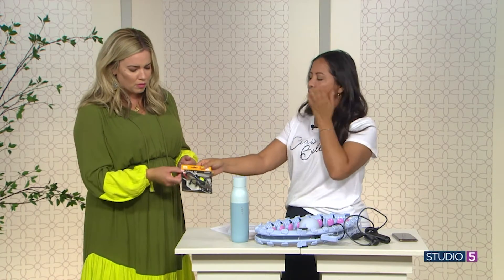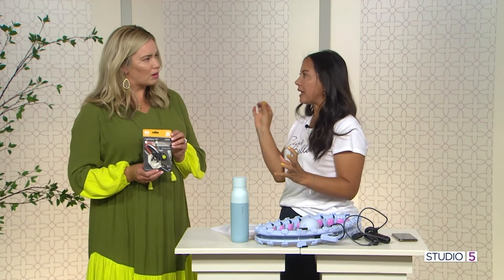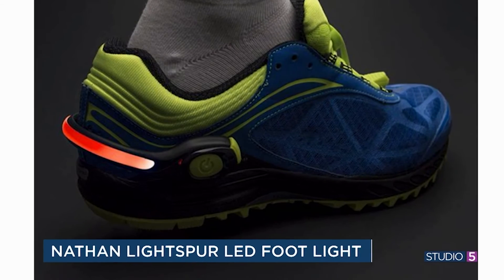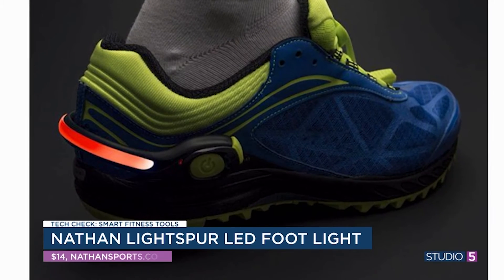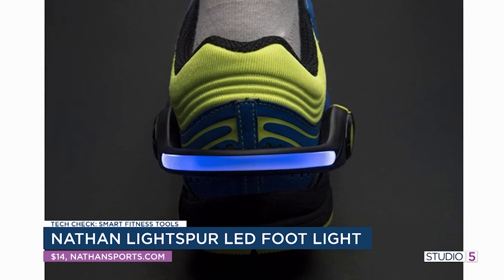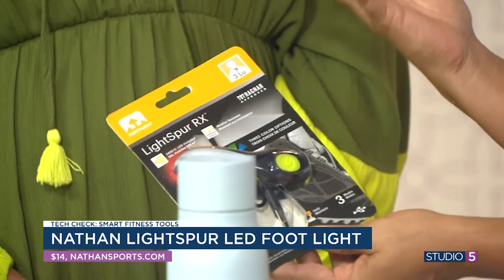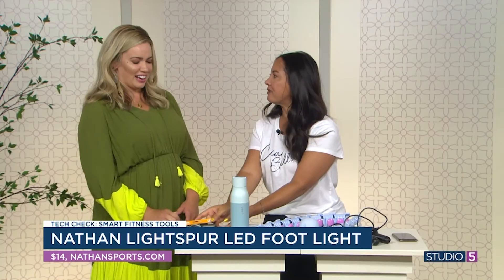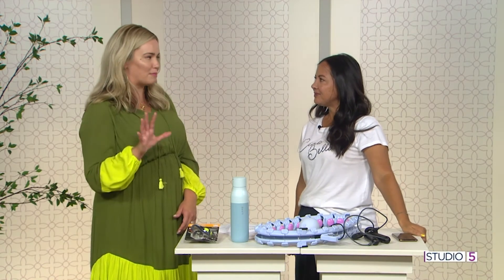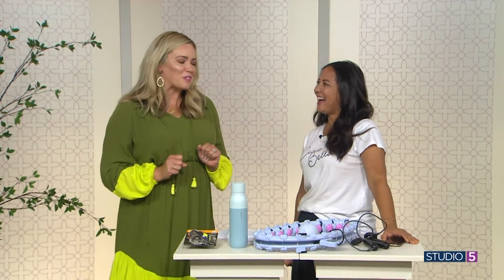Finally, if you're a runner, visibility is an issue, especially in the summer because you're going to run early in the morning or later at night. I love these — they're light spurs. They click onto the back of your heel just like a spur. Super bright LEDs so you can be seen really well as you're running. They're not very expensive, like $14, and they just keep you safe out on the road.